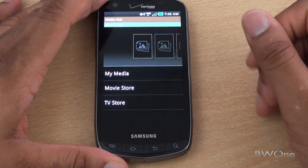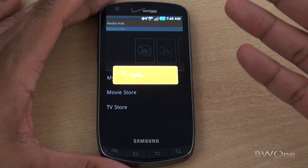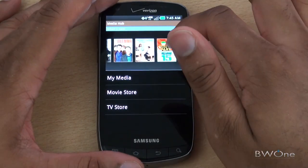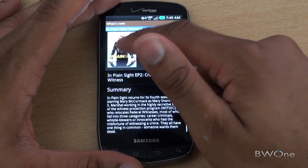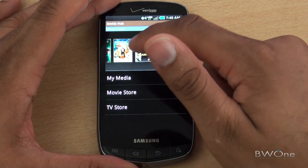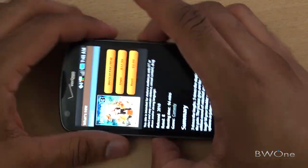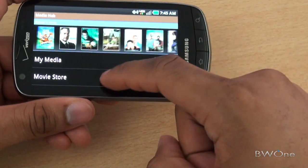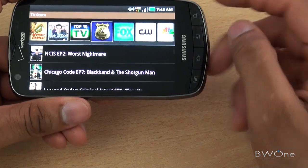Let's check out the Media Hub — one of the additions they've added. The Media Hub allows you to download content, movies, and TV shows to play right on the device, or play it on your TV with the included HDMI cable. You can scroll through content, get a summary, and watch, preview, own, or rent movies like Jackass 3. It works in landscape mode too, which is probably the preferred way of scrolling through content. You can go through the movie store, TV store, and different sections.